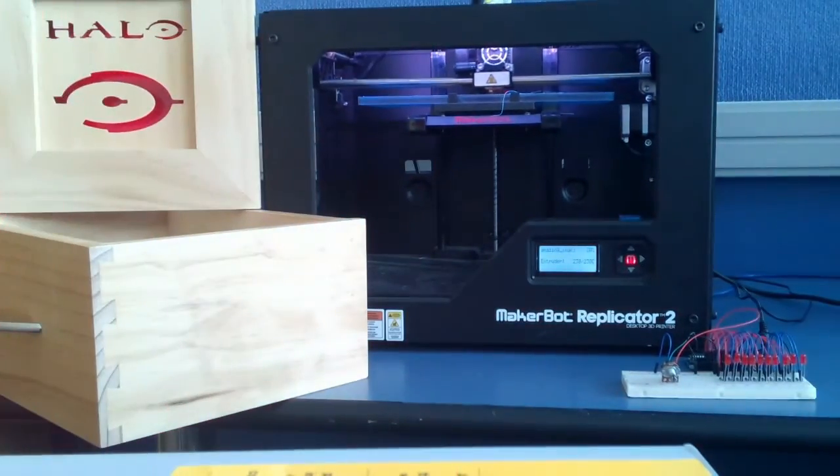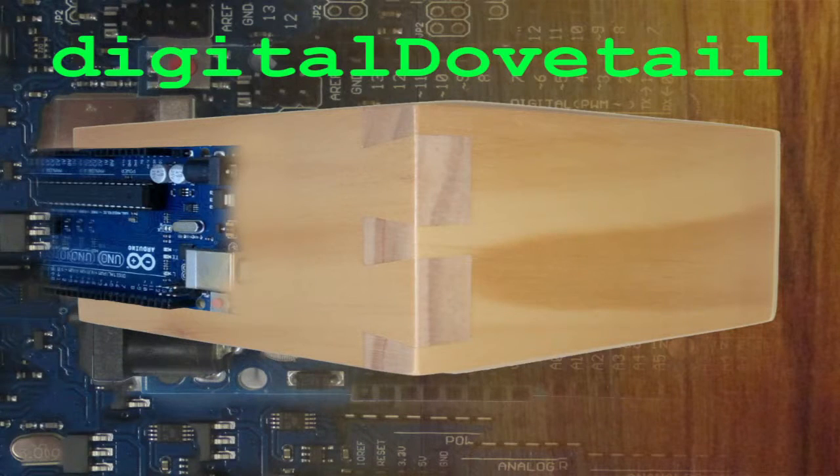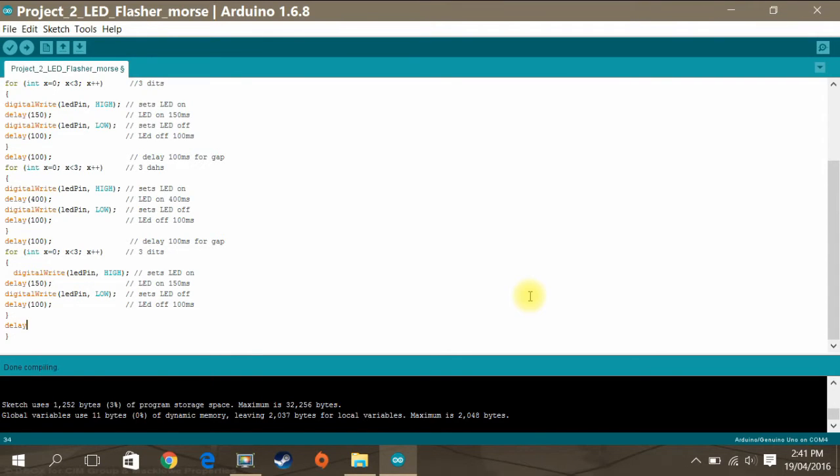Welcome to another video from Digital Dovetail. This video is going to be on project 2 from the Arduino study kit: complete writing the sketch for the Morse code LED flasher.